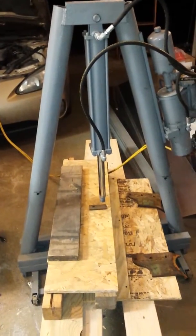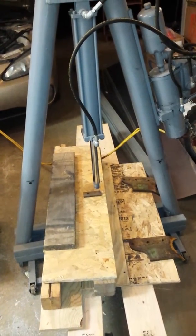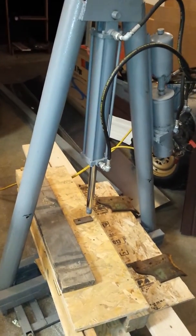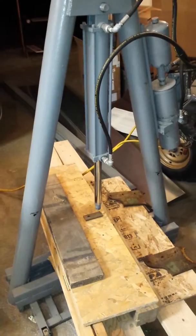I'll show you briefly what I'm using. This is an A-frame press that I built — not only for pressing bushings and bearings and such, but also with the long ram for hard apple cider, and you can see that video as well.